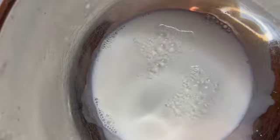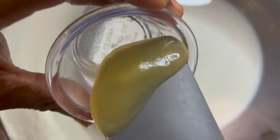Now we pour our yeast into our bowl. Then we're going to add some cow's milk. We also add some granulated sugar and some honey.